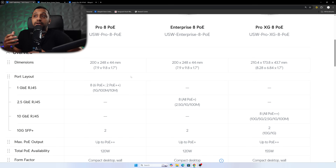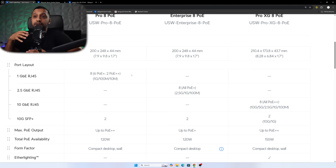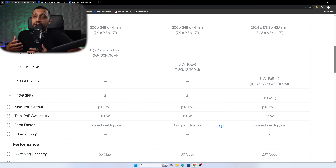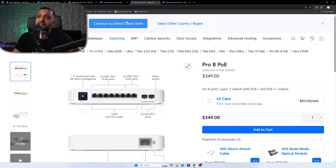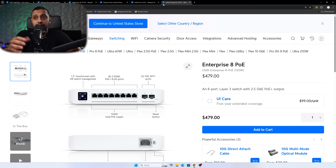Looking at a quick comparison between the Pro 8 PoE, Enterprise 8 PoE, and Pro XG PoE: the Pro has 8× 1-gig ports and 2× 10-gig SFP+; the Enterprise has 8× 2.5-gig ports and 2× SFP+; and the Pro XG has 10 gig across the board. The Pro and Enterprise only give 120 watts whereas the Pro XG gives 155 watts. Pricing: Pro is $349, Enterprise $479, and Pro XG $499 — so for just $20 more than the Enterprise, the Pro XG may be the better value.